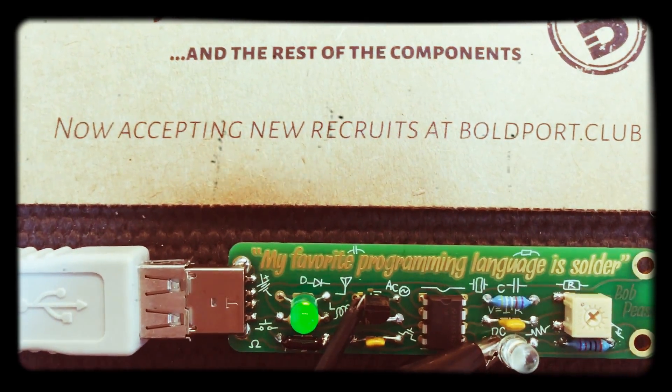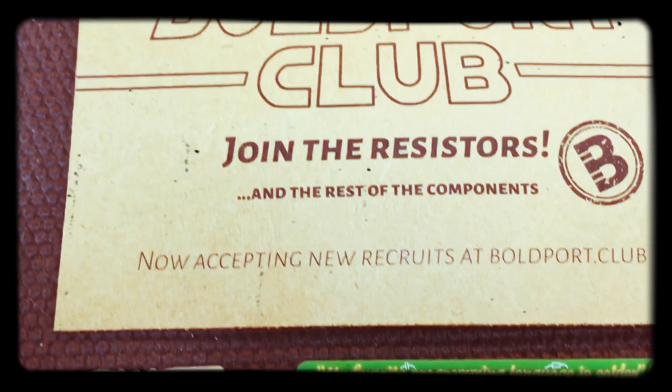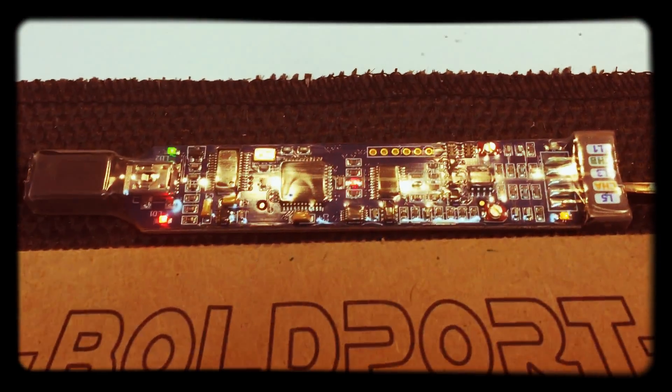For me this is a really great project because it gives me the chance to test my Bitscope Micro for the Raspberry Pi.